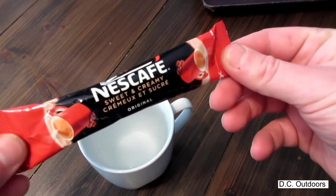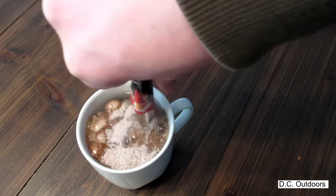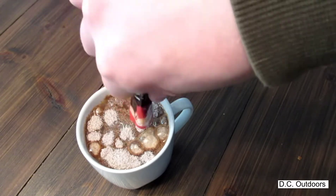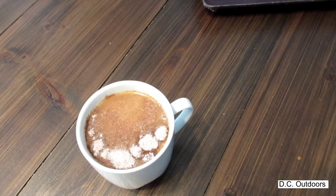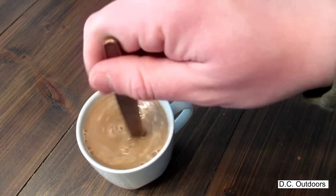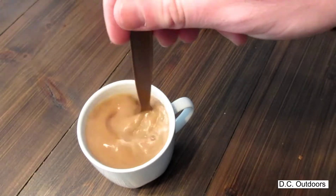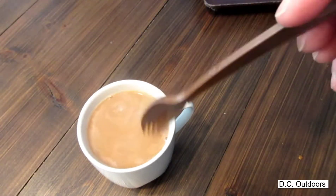Next up we'll make this Sweet and Creamy. These are about my absolute favorite things to enjoy out in the outdoors. I continue to believe that these are almost a breakfast in and of themselves. If you just have this alongside an oatmeal or something like that you're usually set to go. They're very, very sweet but they're very good. Get that mixed up — that looks good, can't wait to have that.